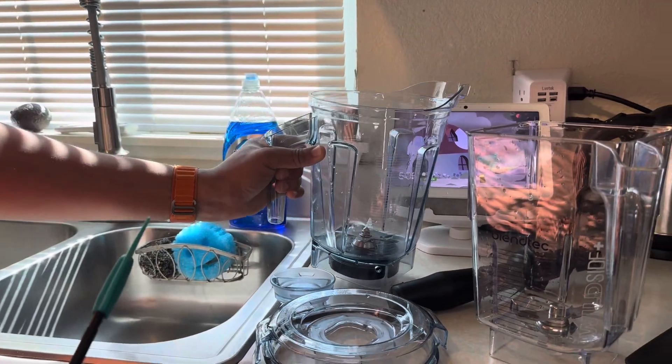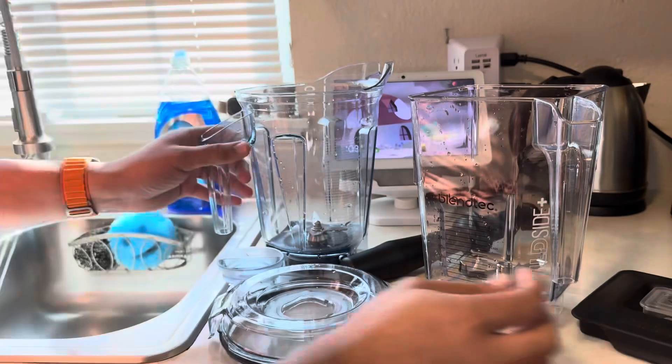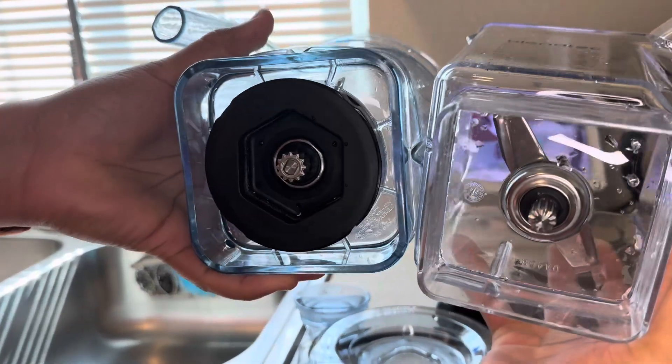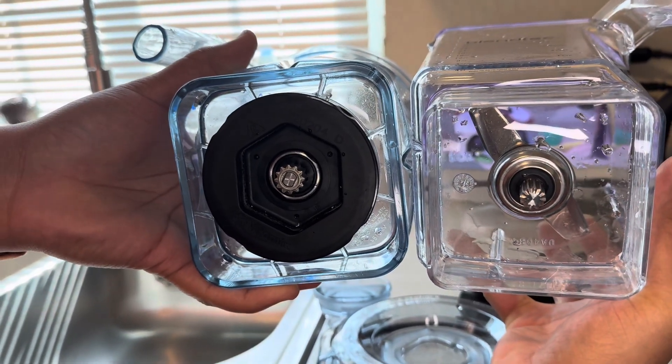We're going to do a lot of tests, trust me. Let me show you the bottom real quick so you guys can see the gears on them — you can see the difference between them.